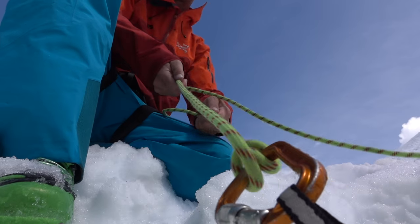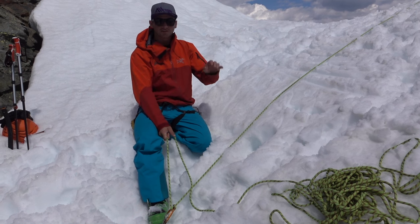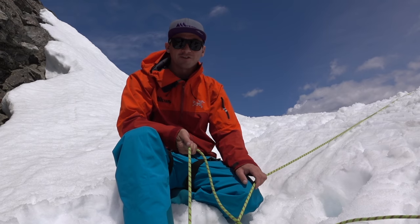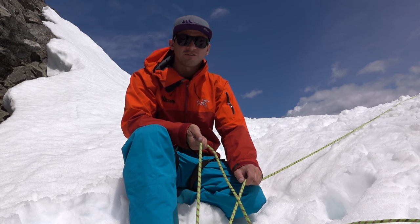A really nice perk of this method is that if your ski partner falls, the weight will go directly onto the anchor — you're removed out of the system. All you have to do is hold on to this rope and he's safe. So there you have it: two different ways that you can safely approach a line from the top, and hopefully that will give you a bit more confidence next time you're out adventuring into new territory.